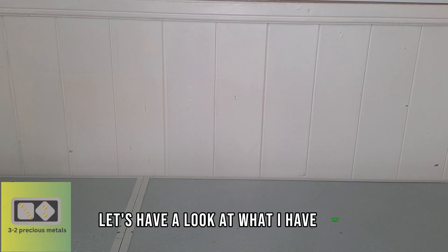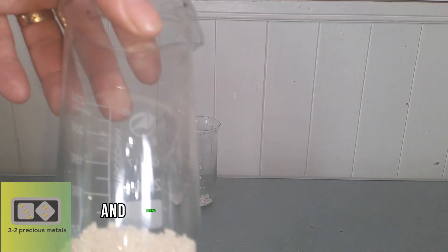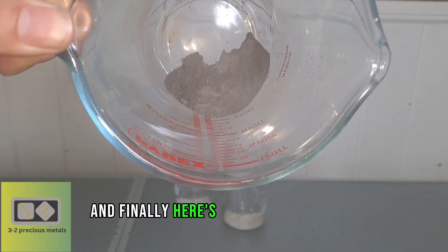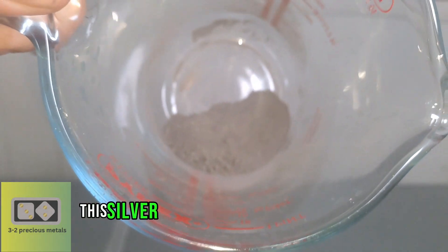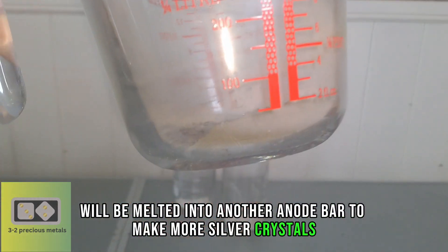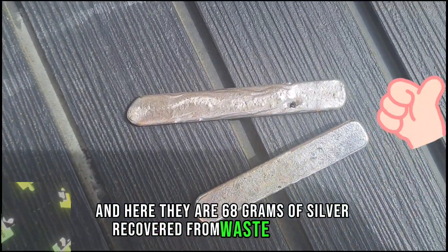Let's have a look at what I have left. Here's the silver crystals that I will add to my next batch, and here's the silver powder that I dropped with the copper coil at the start of the video. And finally, here's the silver from the silver chloride. This silver, along with the silver dropped with the copper coil, will be melted into another anode bar to make more silver crystals. And here they are — 68 grams of silver recovered from waste solutions.